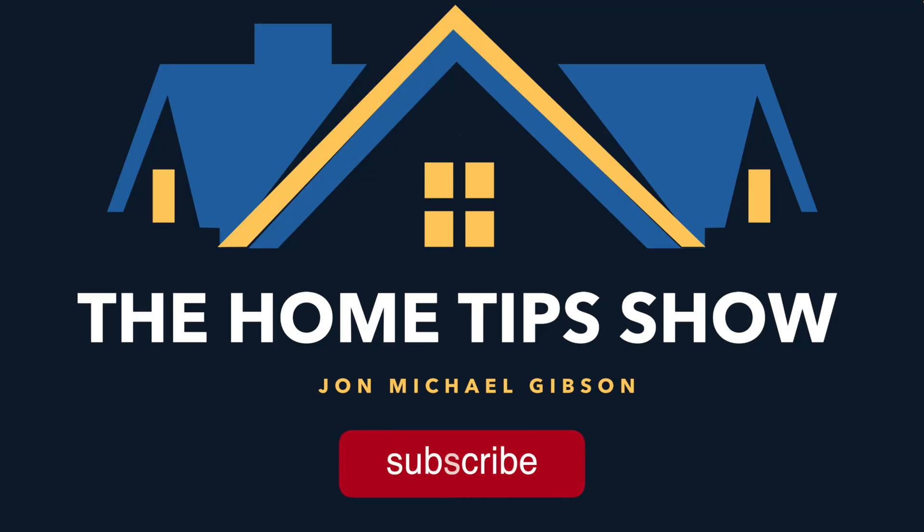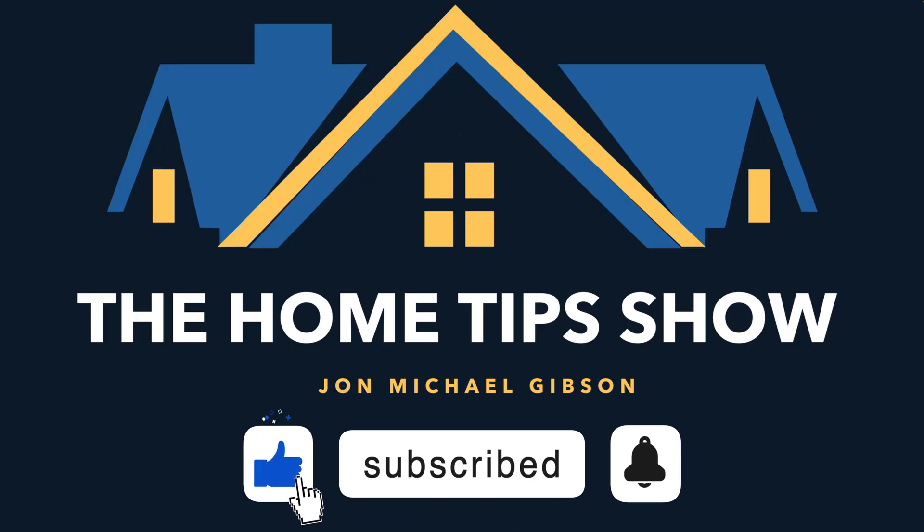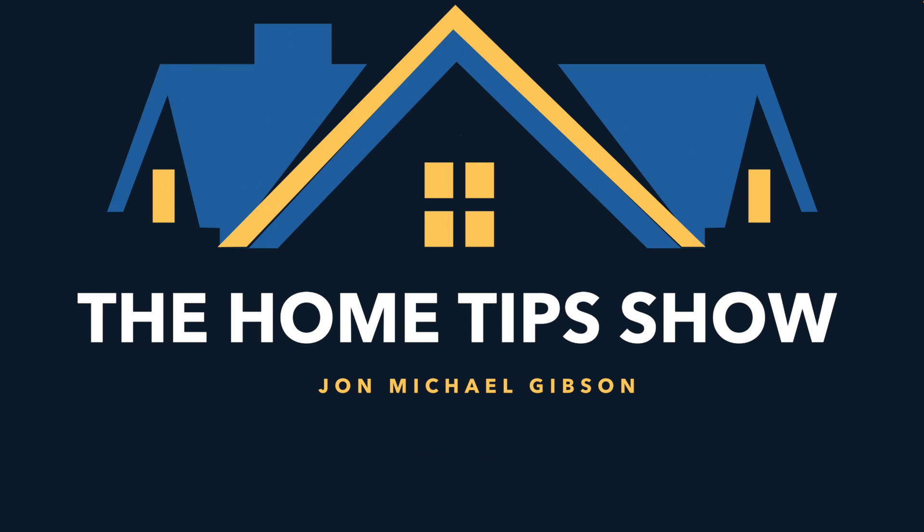If you enjoyed or learned something from this edition of the Home Tips Show, hit the subscribe button and like the video by hitting the thumbs up icon. Also hit the bell icon to receive YouTube notifications when we produce new videos. Thank you for watching, and we'll catch you next time on the Home Tips Show.